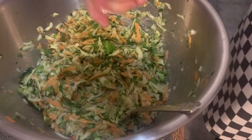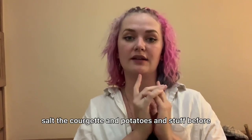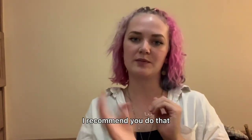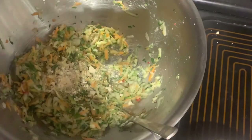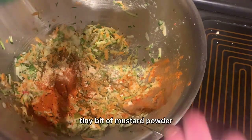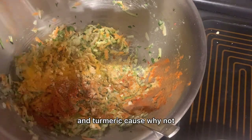Mix in some pepper — not too much because we put a lot of chili — and a heap of salt. In hindsight it would have been really good to salt the courgette and potatoes before draining all the liquid out because it would pull the liquid out — if you're doing it at home I recommend that. I'm also going in with some onion powder, garlic powder, paprika, a tiny bit of mustard powder, and turmeric — because why not?